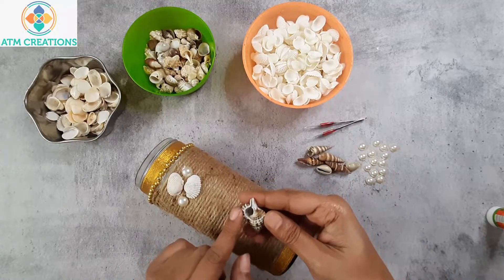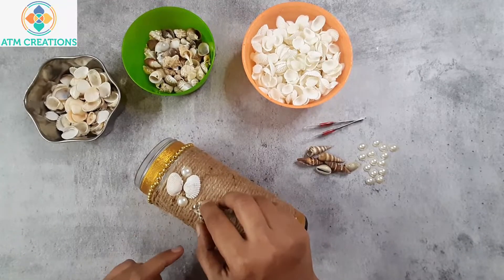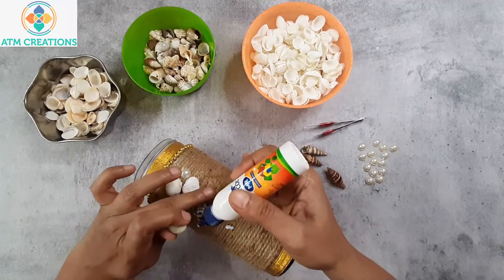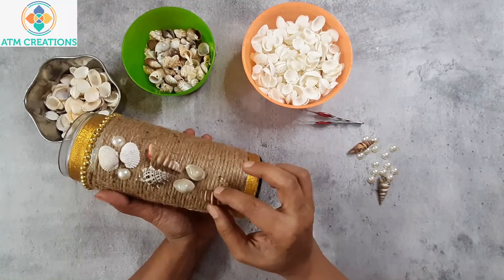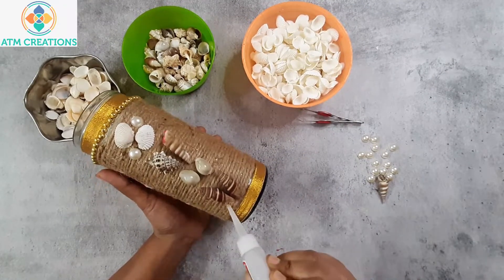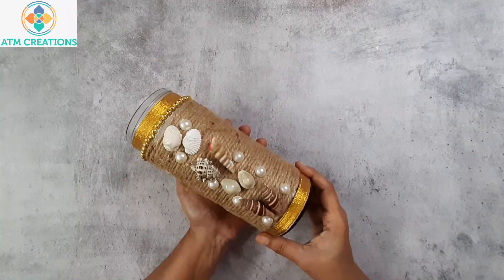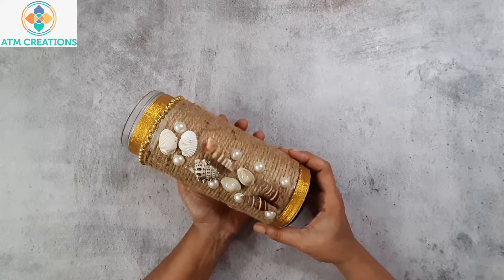There are different types of sea shells that I have and I'm going to place them all one by one. I'll place Fevicol here and then add a different type of sea shell. I'm placing these two, and next I'm going to place pearls. This empty bottle is now beautifully decorated using jute rope, golden ribbon, and some sea shells and pearls. I'm sure all of you will love this decoration — thank you for watching!